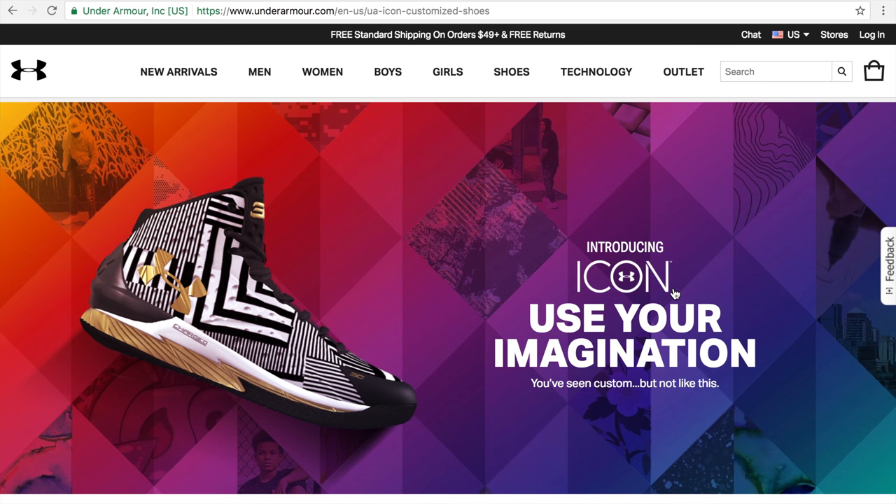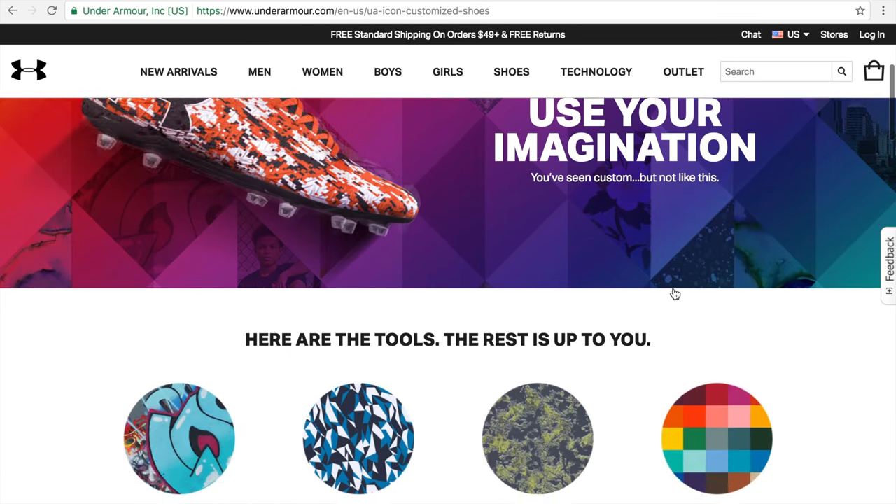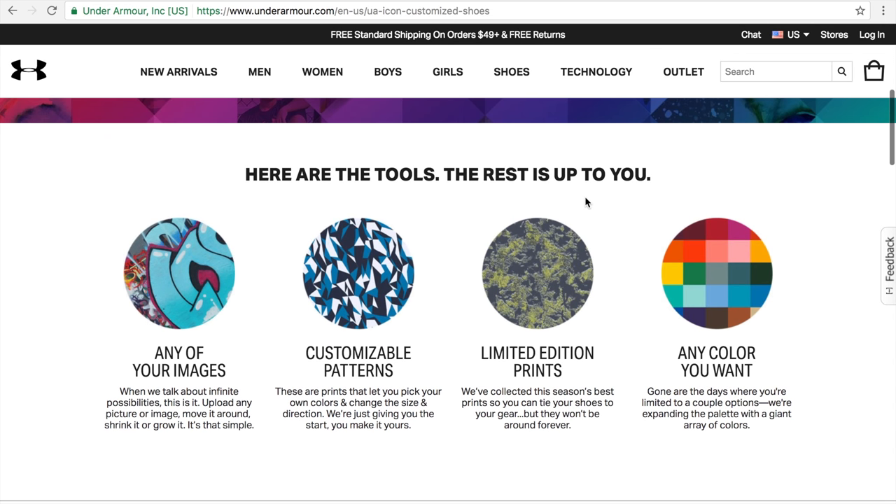We're going to give that a little test run today and try it out on some of their sneakers. As of right now it includes the Under Armour Curry 1, the Under Armour Icon Highlight, and the Under Armour Icon Clutch Fit Force, with more coming in the fall. You can actually add images — kind of similar to what Adidas did with the ZX Flux — customizable patterns, and also limited edition prints and colors, similar to what Nike ID offers.